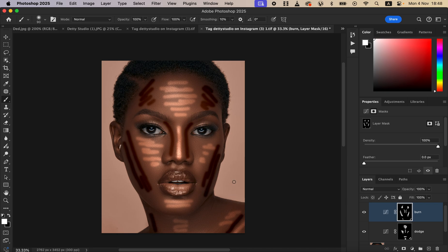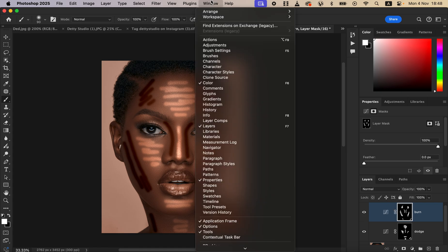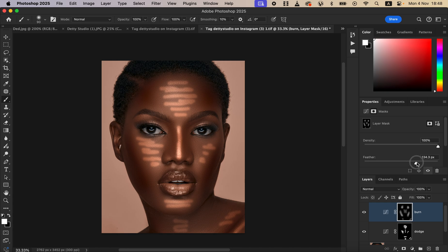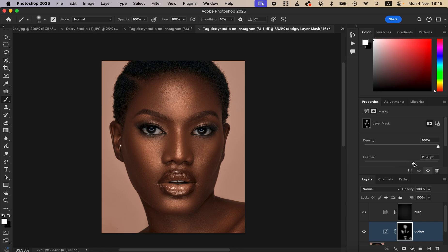After drawing the lines, you may feel you haven't done enough. With the layer mask selected, you'll see the Properties window. If it's not showing, go to Window and make sure Properties is checked. Come to the mask section — with density at 100%, drag the Feather option up. You'll notice the effect starts blending into the image. Do the same for the dodge layer — increase feathering until the effect blends well.